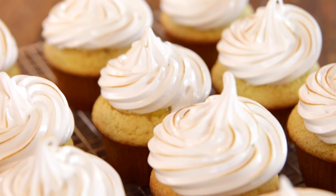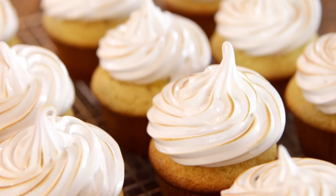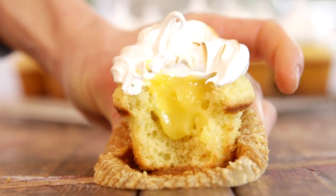To top these delicious cupcakes is a simple 7-minute frosting, kind of like a meringue, kind of like a marshmallow, but absolutely delicious. And if nothing else, just make the frosting and eat it out of the bowl. Just kidding — make the cupcakes, cause who doesn't love a cupcake?